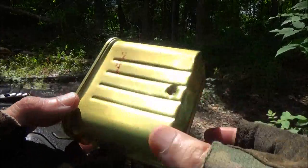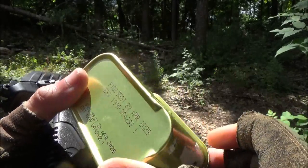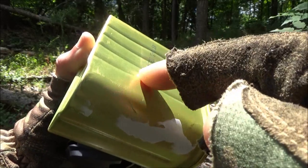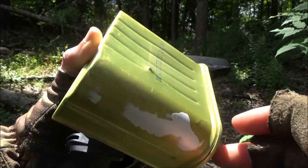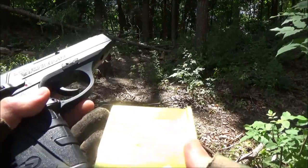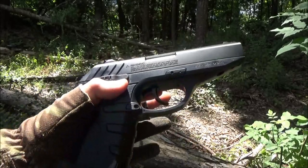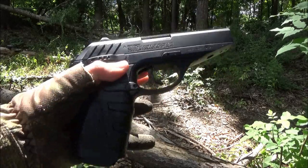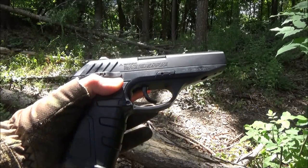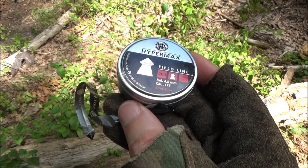I removed the label so you can actually see better where it hit. It hit right there and it did not pass through though — it went through to right there and the pellet is kind of poking out that way. It shot into there, went through to there, and then stopped. You can judge for yourself if you'd rely on this for hunting. Personally, I would like something more powerful for hunting — I prefer overkill for ethical hunting, but that's the spam test. For the spam test we did use Hypermax RWS pointed pellets.